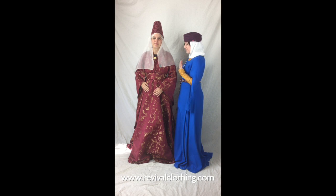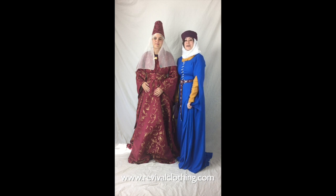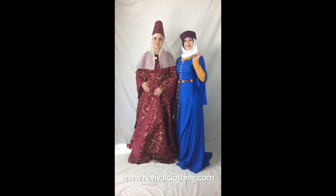Thanks for watching RCTV — it's another episode covering the women's hoop blonde and all the different variations and ways you can style yourself to be period accurate. Check out everything at revivalclothing.com and we'll see you on another episode. Bye!